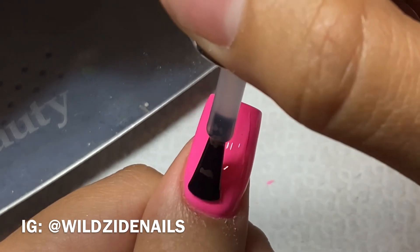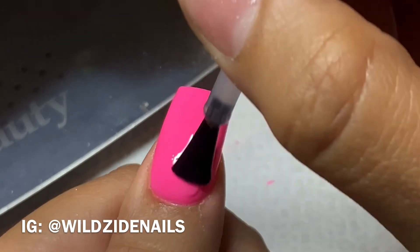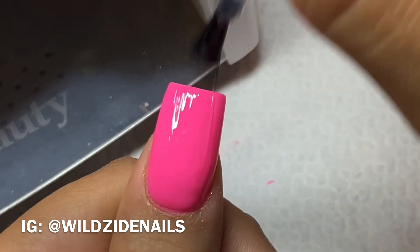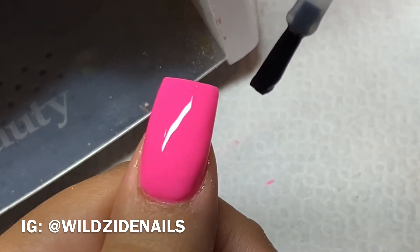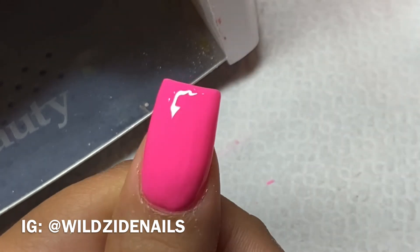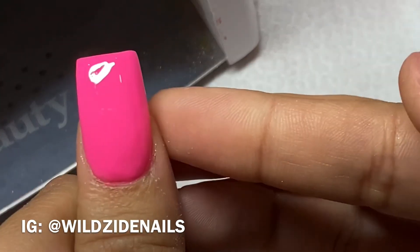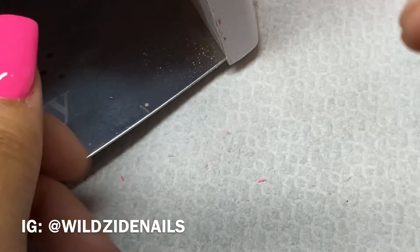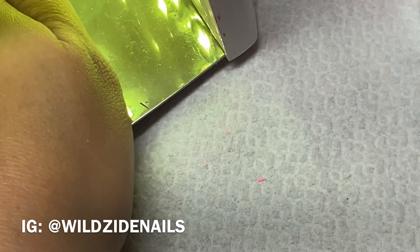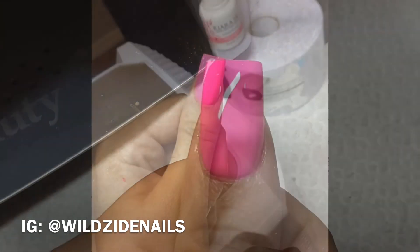Now I'm applying the top coat. The one I'm using here is Eye Gel non-wipe — my team uses it over gel polish and I've always been skeptical about it, but I did try it and I like the durability it gave with the gel polish, so I think I'm going to start doing that from now on as well. And there you have it! If you like this video, subscribe, give it a thumbs up, and let me know in the comments below what else you'd like to see. Thank you for watching!